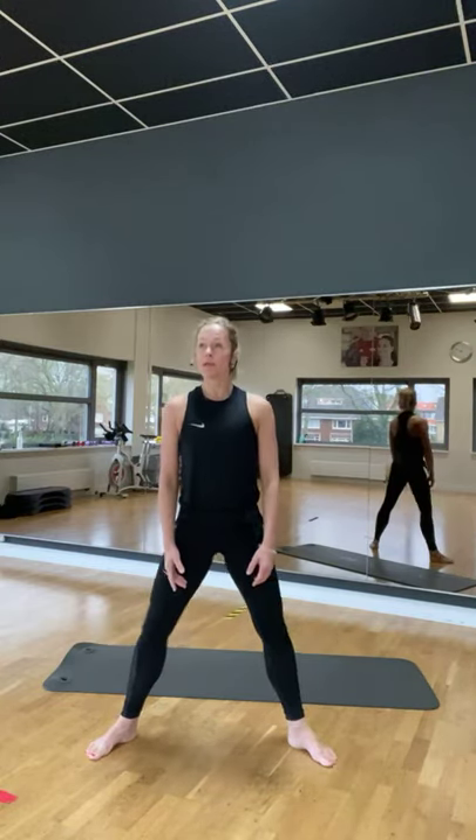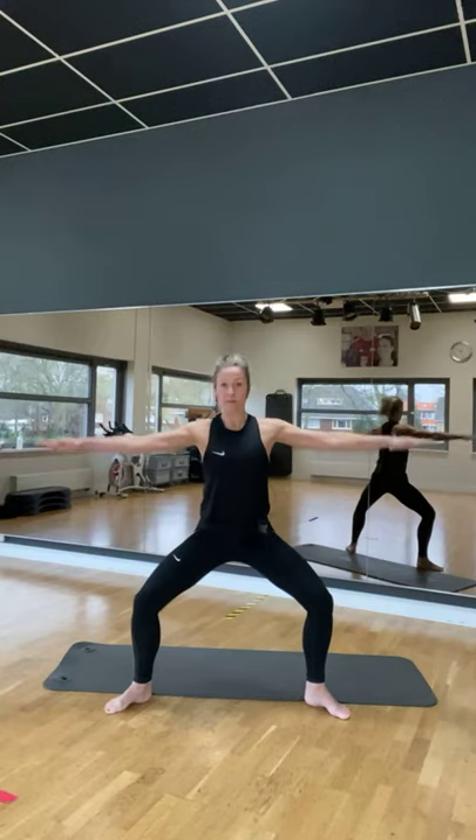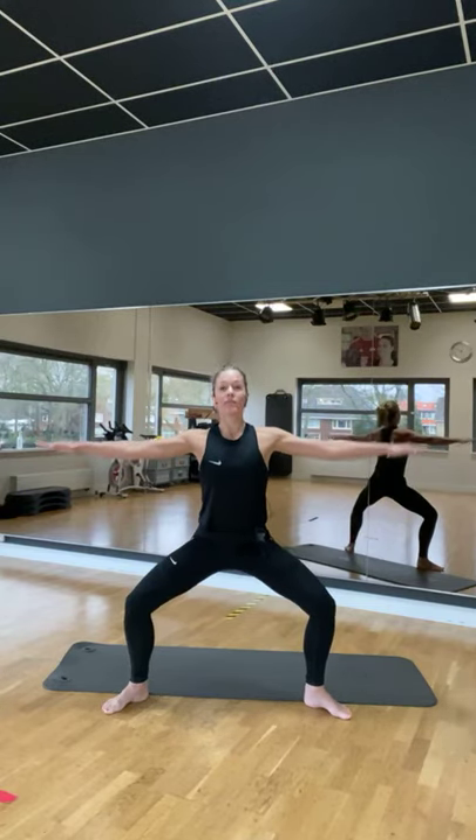Nog vier te gaan, drie, twee. En blijf beneden. De armen opzij. Maak cirkeltjes. Beweeg je beide armen. En blijf in die squat.